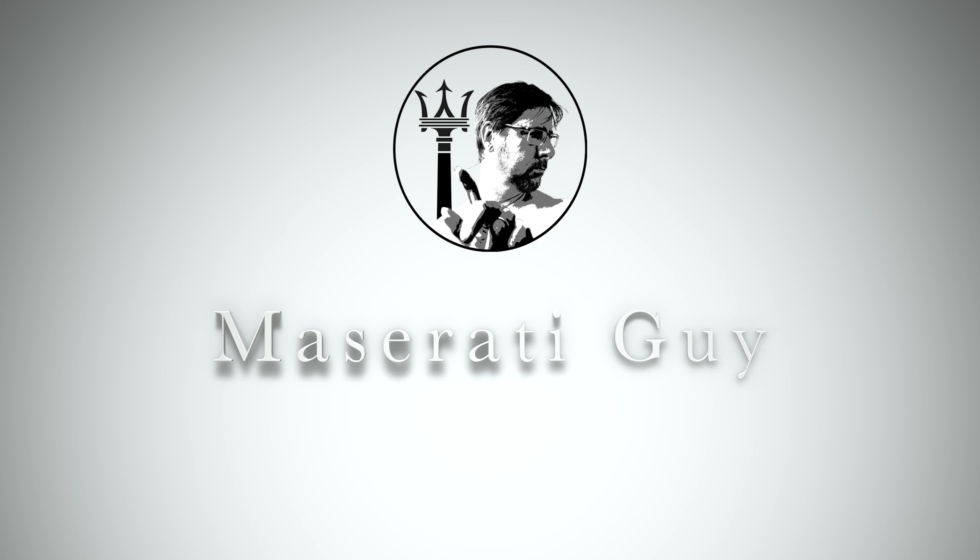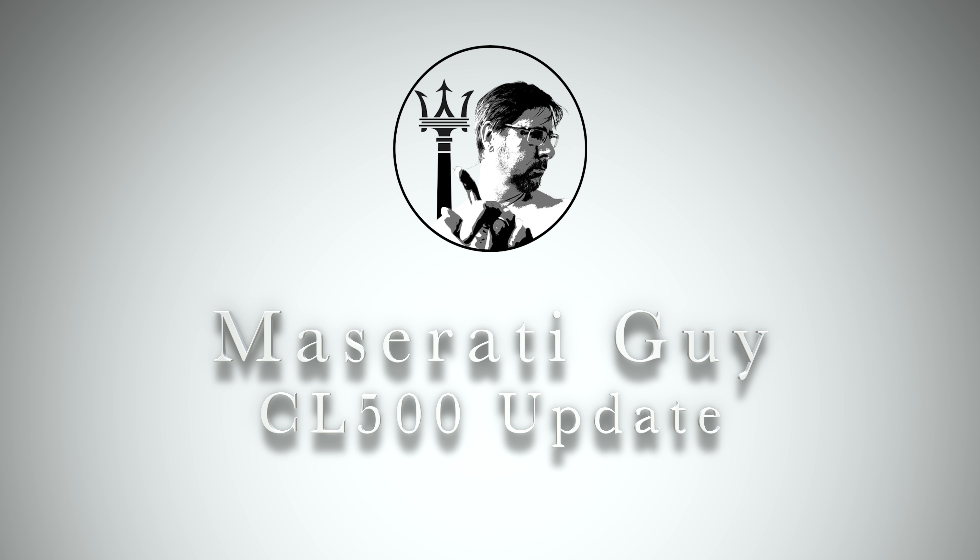Hello, I'm Simon and welcome to another episode of the Maserati Guy. Today we're going to be checking up on the CL500, taking it out for a little spin and giving you a bit of an update on some plans I have for that car. I'm also going to be talking a little bit about the Tesla Roadster announcement and just my thoughts in general on electric vehicles, and in particular the Tesla models — which you might be interested to hear. We'll go on to that later.